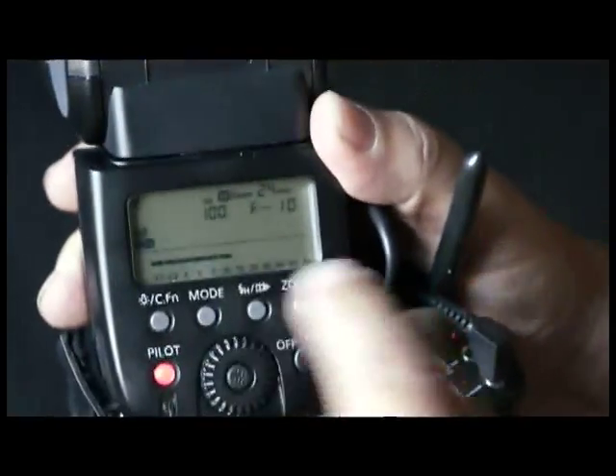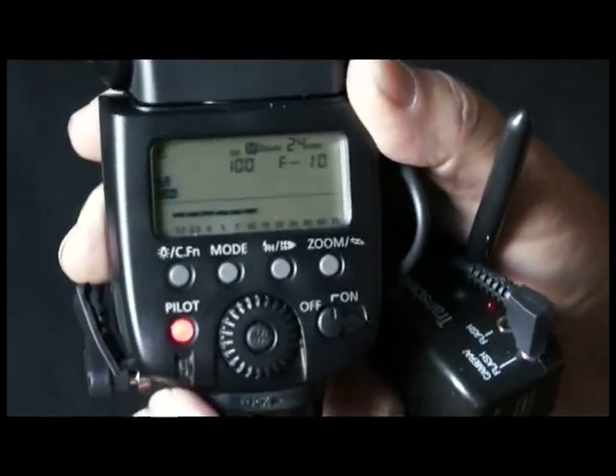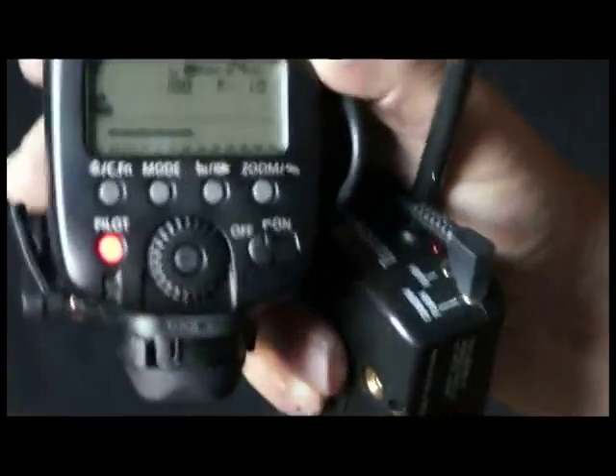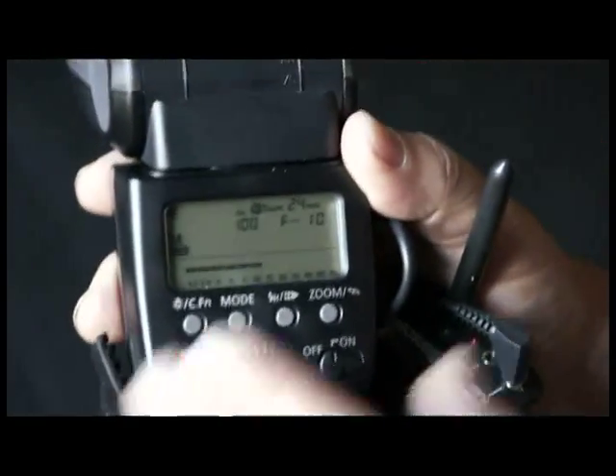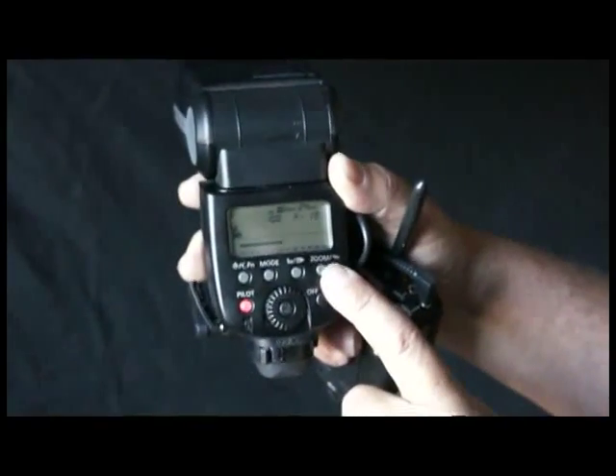So with that in mind, now you've got this all set up as far as the custom function is concerned, and you can operate it just like the SB900. When you read my book, Understanding Electronic Flash, you can now appreciate what I'm talking about and how to do those manual settings with the Canon 580EX2.